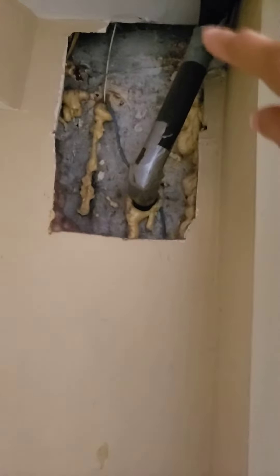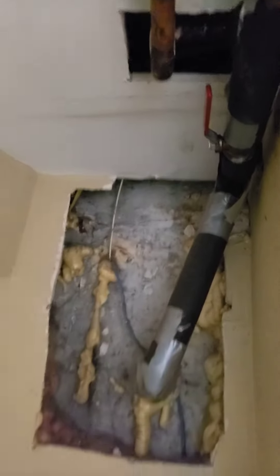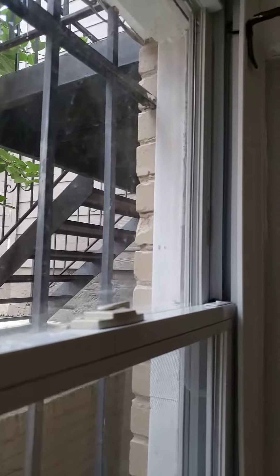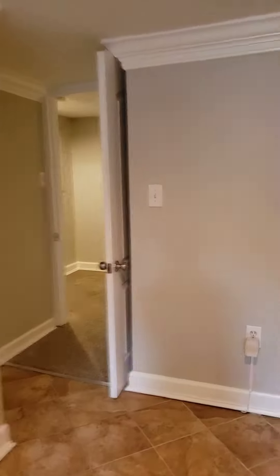There's an opening here that looks like the access for the water hose out back. This would be the way you turn it on and off for the winter. These windows are a little older and don't look newer, but they look like they're working okay — and that's everything.